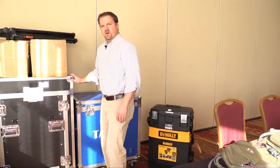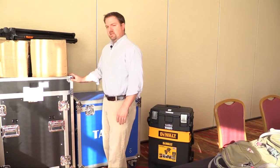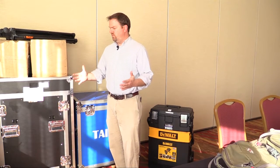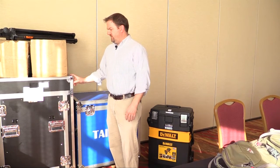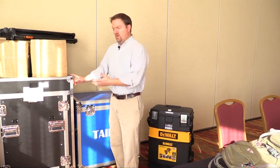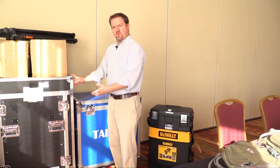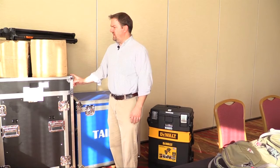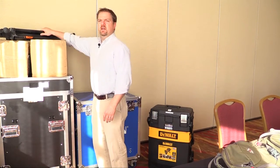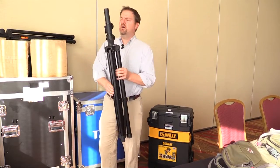Moving over to our gig rig — this is basically a server rack on wheels. All the components we use at the majority of our larger events are already in here, pre-wired, and I have everything labeled on the soundboard.